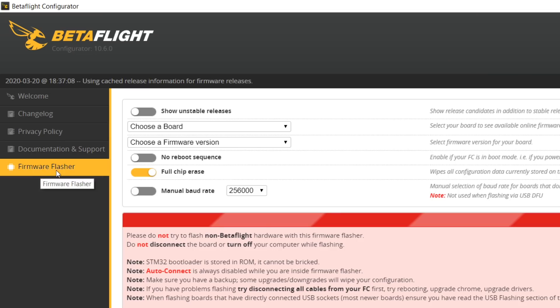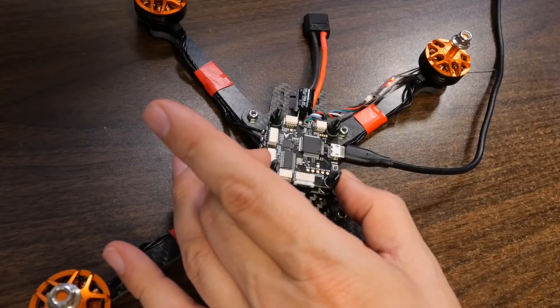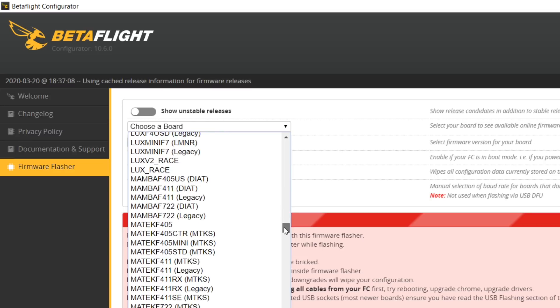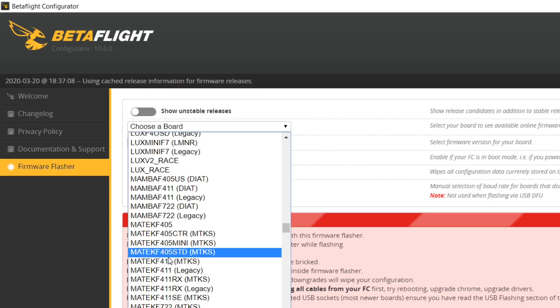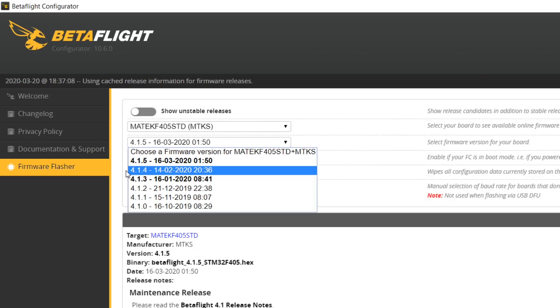We're going to go to the firmware flasher tab in the upper left of the Betaflight configurator. The first thing we need to do is choose which flight controller we have — that's referred to as the target. There can be multiple flight controllers that use the same target. This one uses a target called the Maytek F405, and the specific target name you want is Maytek F405 STD (MTKS). Then I'm going to choose the latest version of Betaflight — it looks like we have 4.1.5. I'm going to be working with Betaflight 4.1.5.